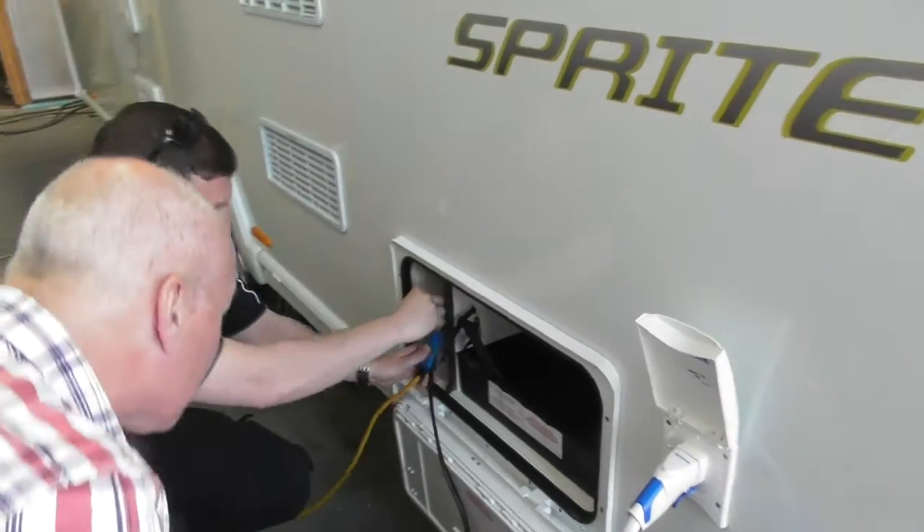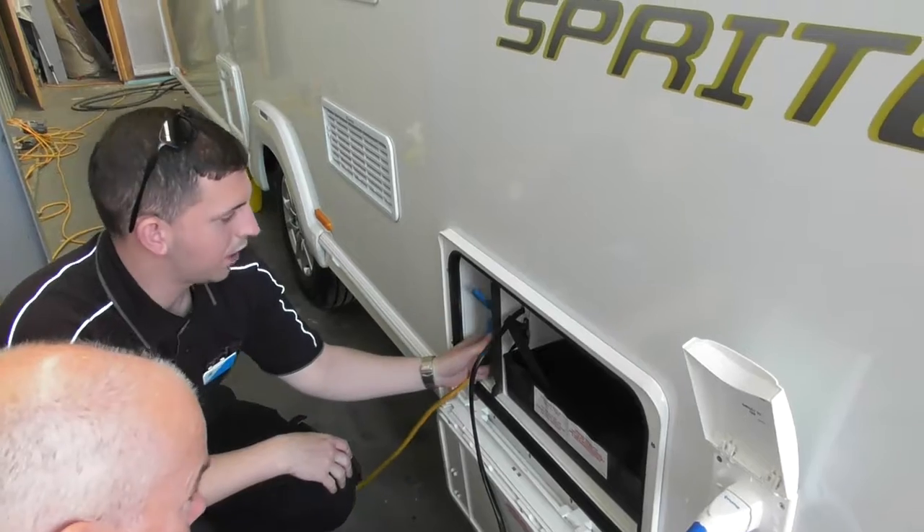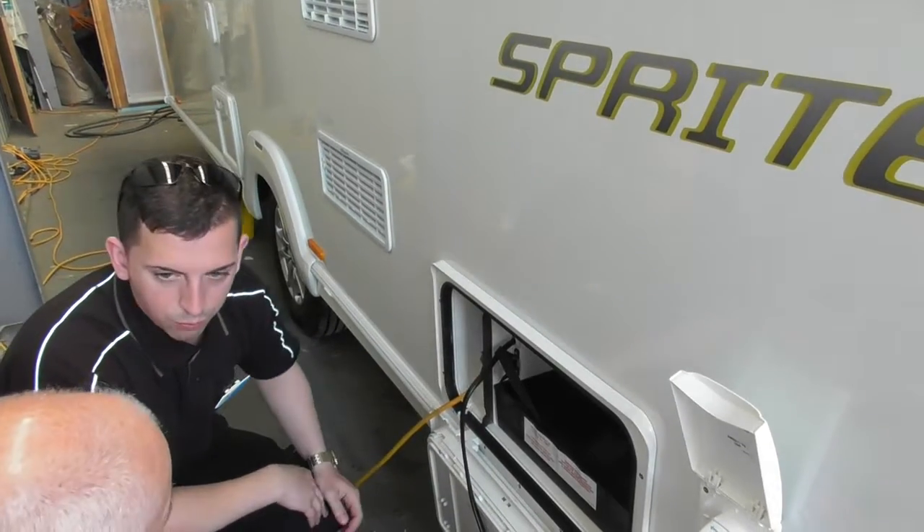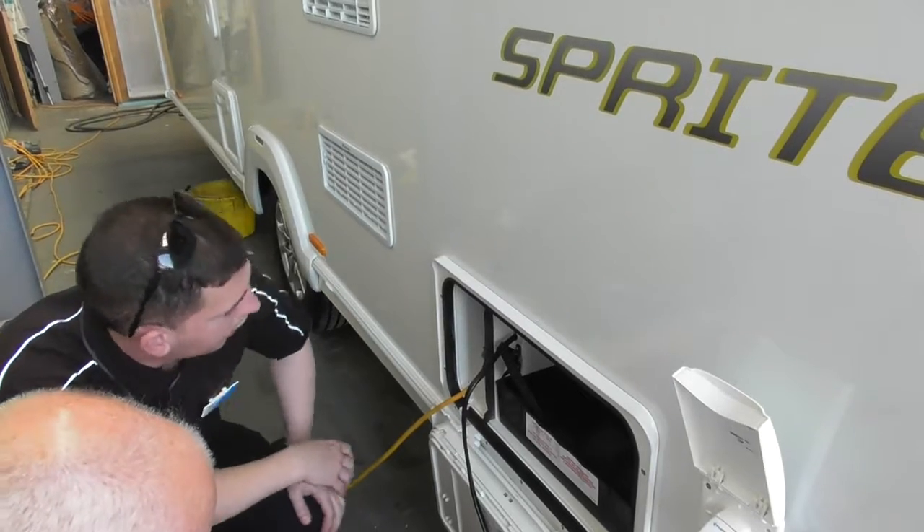And then your mains — just pull the capture back and it's out. Just make sure when you're putting that in, it's all the way in. You don't want it arcing and welding to it and sort of thing.